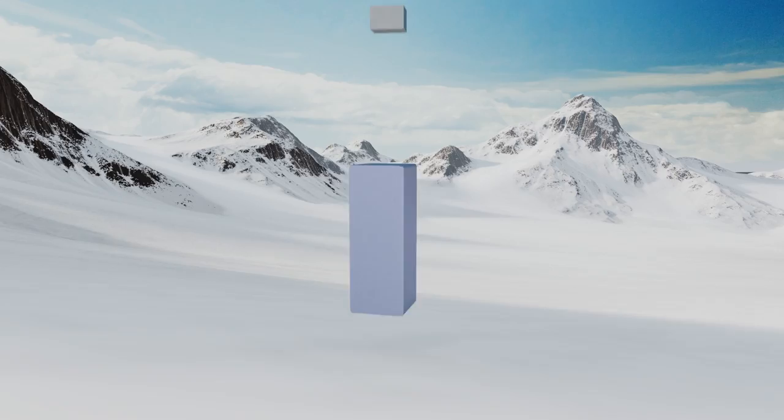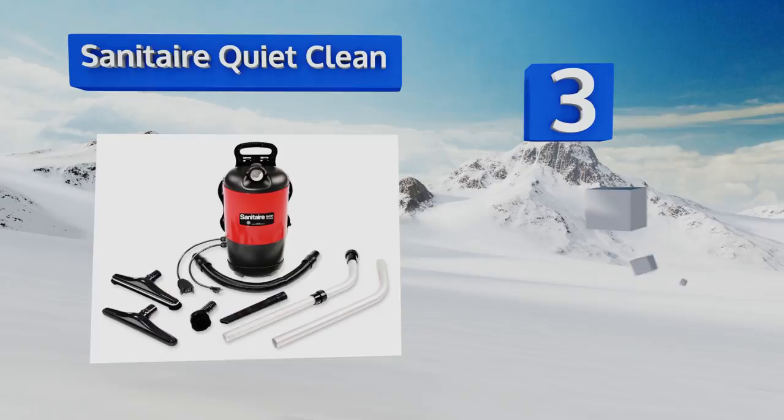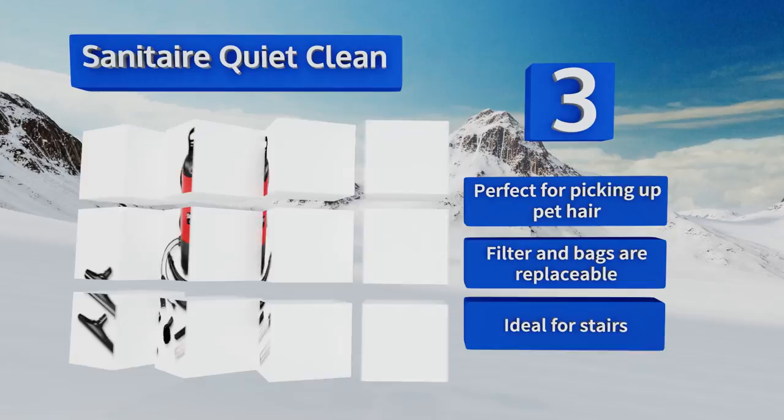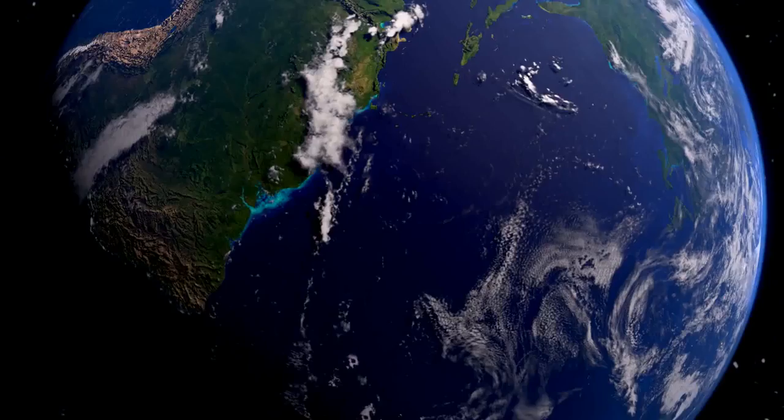Nearing the top of our list at number three, the quality HEPA filter in the Sanitaire Quiet Clean removes 99.97 percent of particles down to 0.3 of a micron. The powerful suction is equally good on bare floors as on high pile carpet, so you can use it in the entire office without any issues. It's perfect for picking up pet hair and ideal for stairs. Both the filter and bags are replaceable.